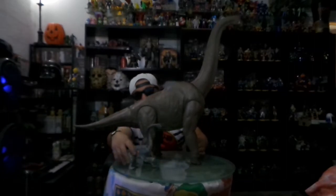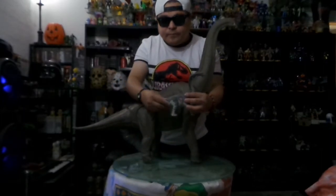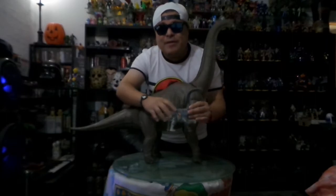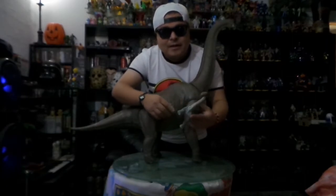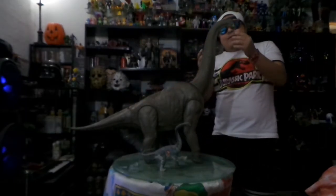No manches — vean aquí. Les voy a platicar de grandes rasgos. Este dinosaurio yo tenía mucho esperándolo. Creo que la mayoría de los dinofans, los que colectamos dinosaurios, querían algo así. Y por primera vez, Mattel nos vuelve a sacar algo muy bonito, muy hermoso. Vean el tamaño — este es el único Brachiosaurus que había salido a escala. Esta pierna es de Jurassic Park 3. Vean lo que nos presentaban antes, a lo que nos están presentando ahora. Realmente estoy enamorado de esta pieza.